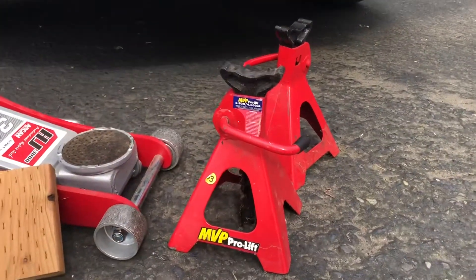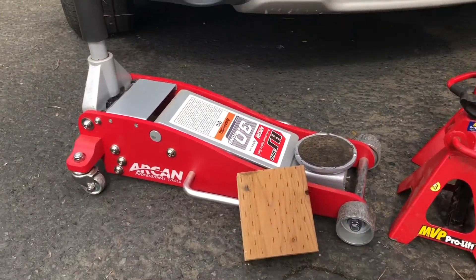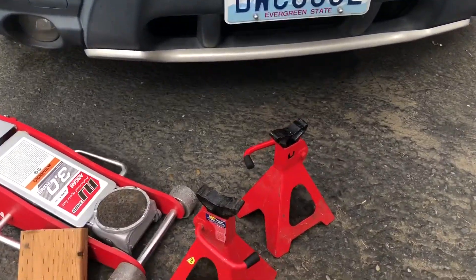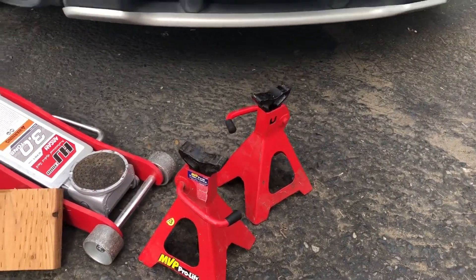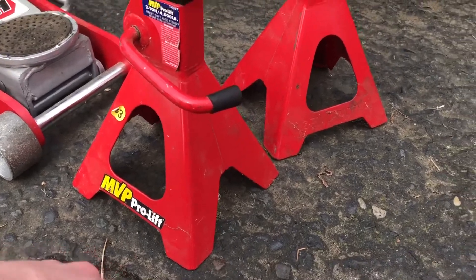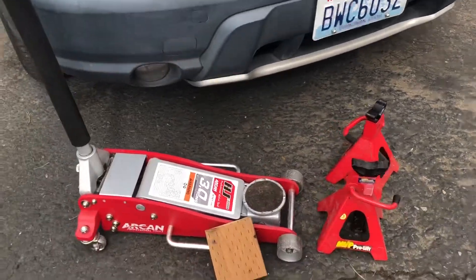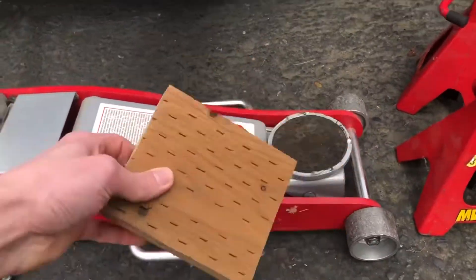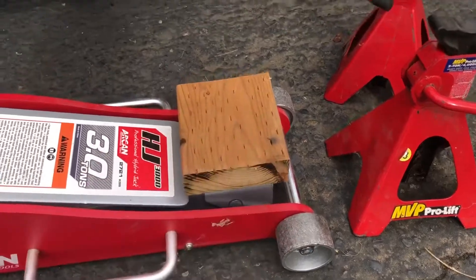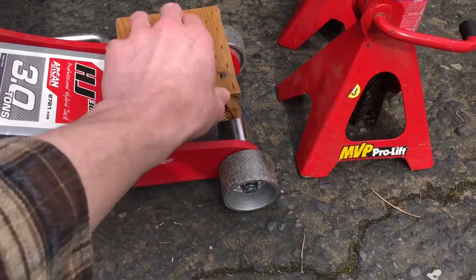I also use both axle stands — cannot stress this enough, use these. There have been too many stories of jacks failing. This is just a safety precaution everyone should take. I'm also going to be putting some wood under the stands because they'll sink into or dent the asphalt when the weight of the car is on them. On the jack itself, I'm going to use a wood block on top of the jack pad so there's no metal-on-metal contact, to avoid scuffing anything under the car.